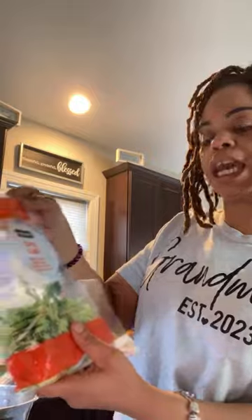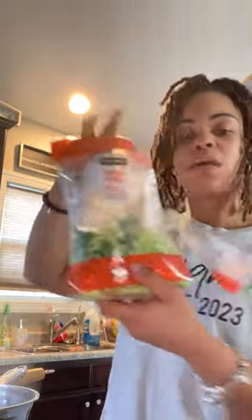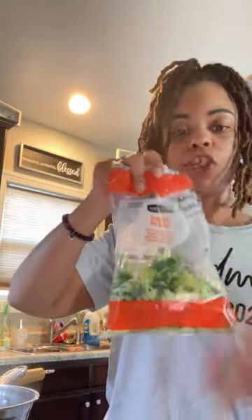What I'm doing right now is sautéing this blend called a super blend. It has Brussels sprouts, Napa cabbage, broccoli, carrots, and kale. It just comes like this — it's at Walmart for $2 and some change, and nothing else in it.